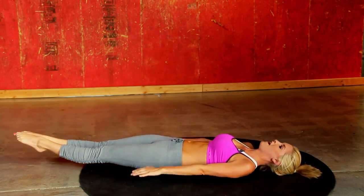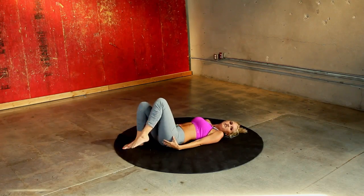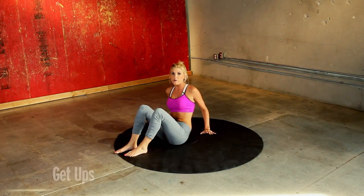Bring it all the way down and back up again. Now this one is a little bit strange — we are going to call it get-ups. Think about it: you are just going to be standing up.